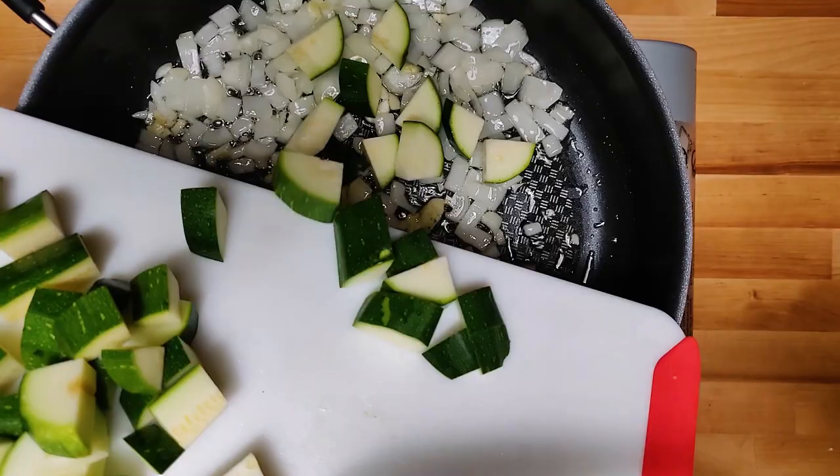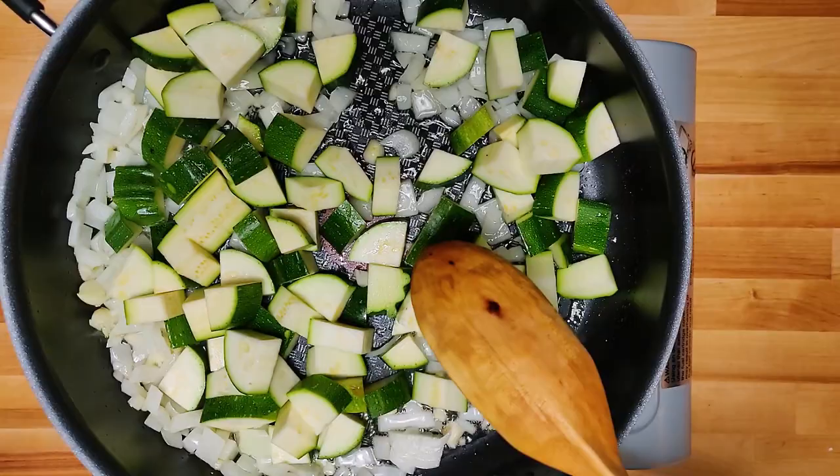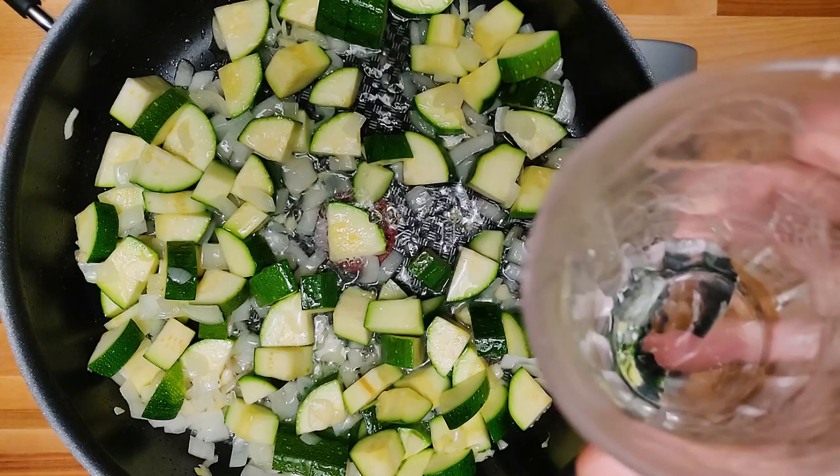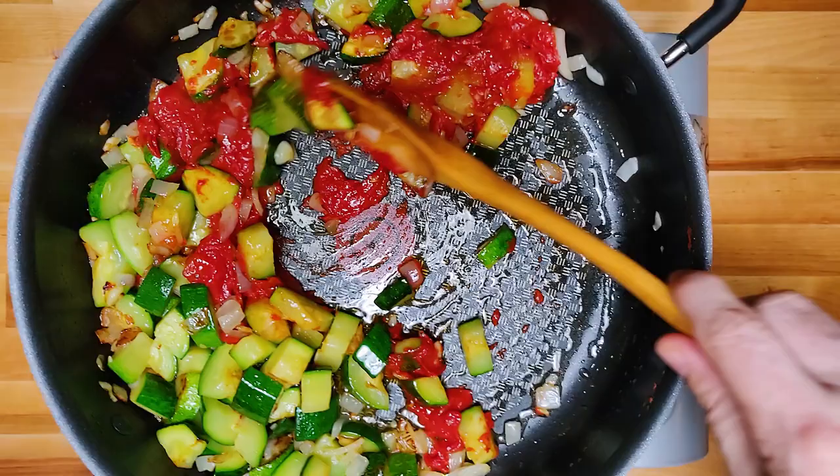We're going to put the zucchini in and cook it around for just a minute or two. Just going to coat it with the olive oil — we're not trying to brown it or get any color on it. Then I'm going to put some water in here, cover it on medium heat, and let the zucchini really soften up.